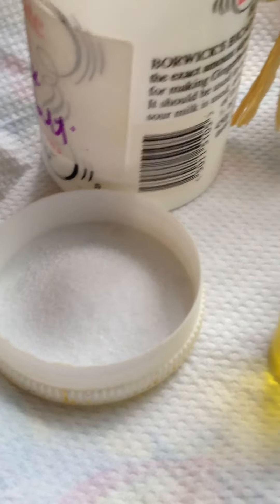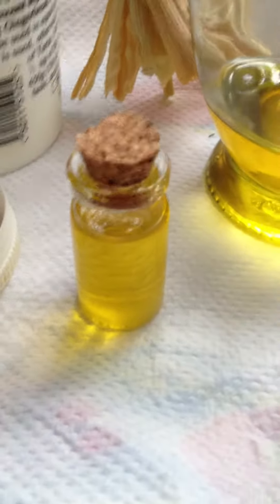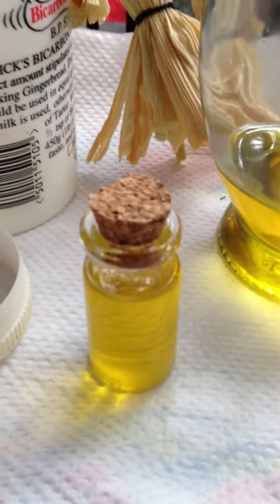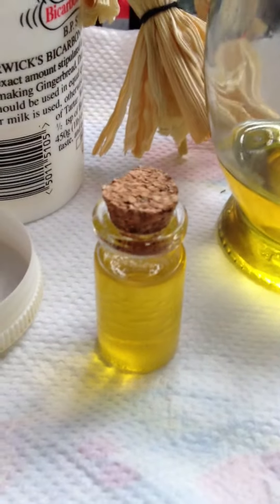Again, any salt, as long as it's not too expensive for you to buy. And a little bottle or jar or vessel for you to keep it in.